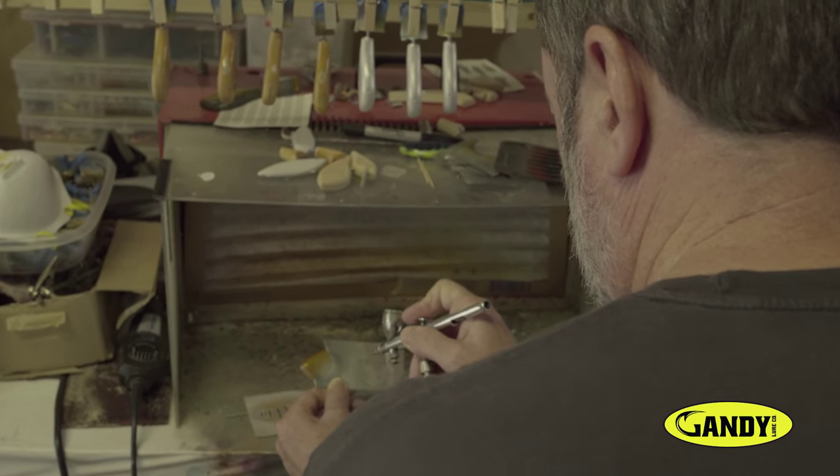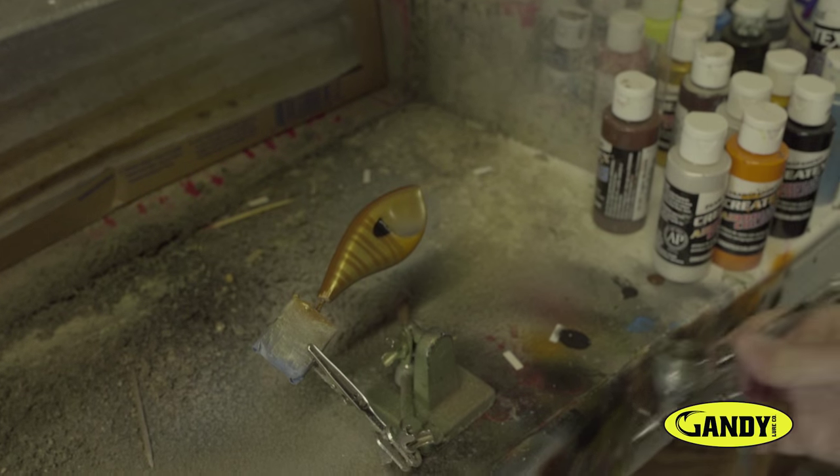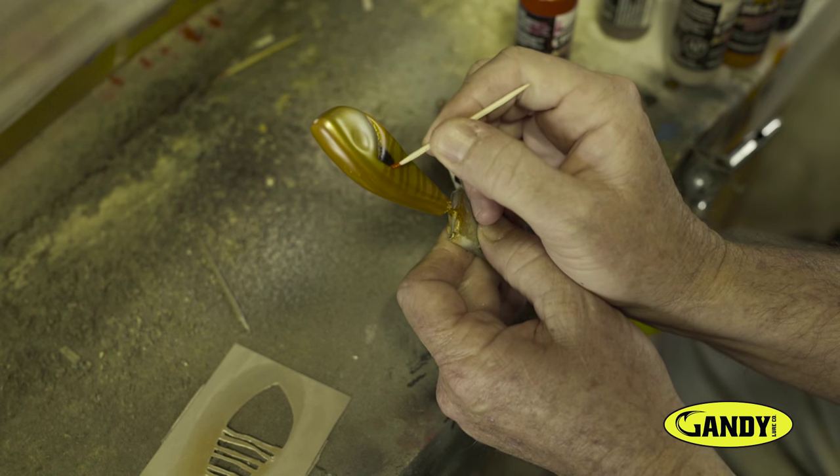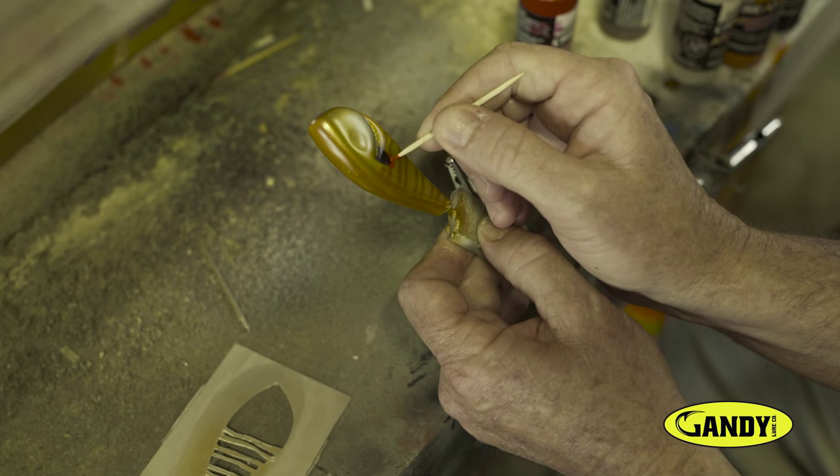All those colors layered on top of each other gives depth to the way they look, and my goal is to mimic what you see in the wild in the natural settings. If you notice bait fish when they turn at different angles they flash different colors, and that's what I am able to do with my layering of transparent and pearl paints.